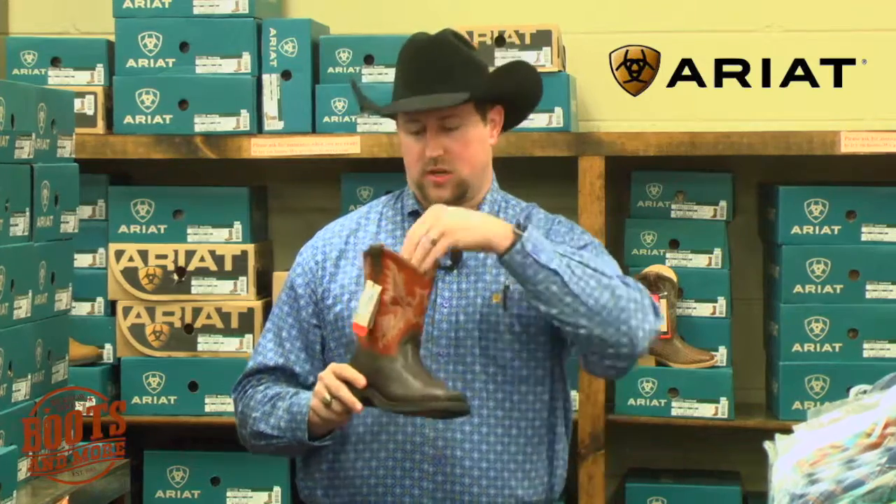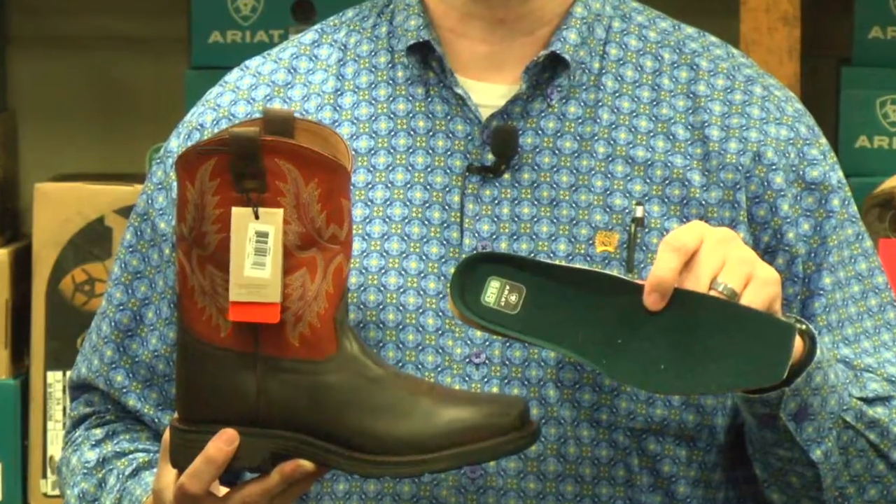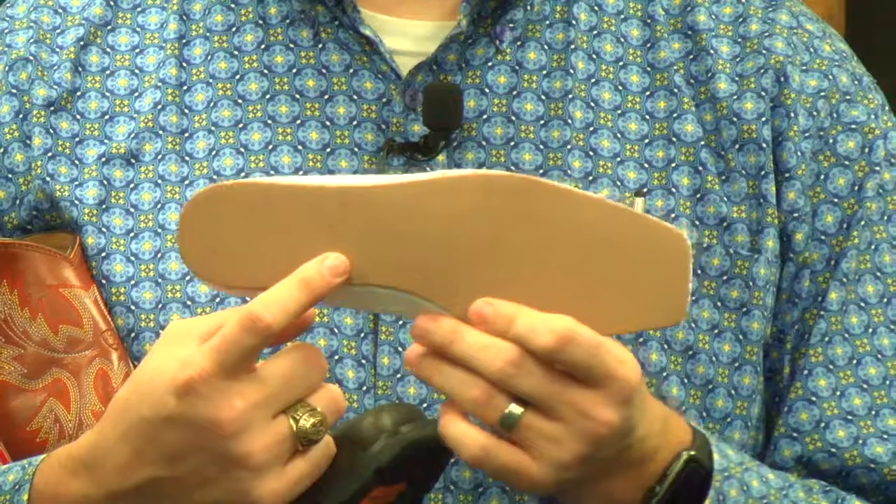This Wiggle Room feature makes it where, when your kid's growing, you've got two insoles in the boot. This black insole is the one that we actually keep. Then you actually peel off this brown one, discard it, and put the black one back in.